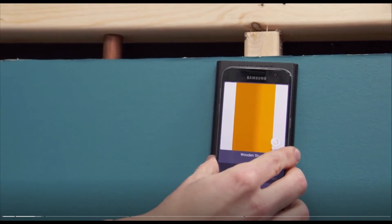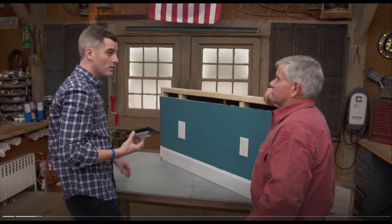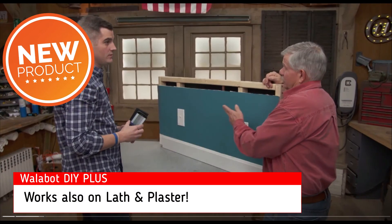Well, that's pretty good. It's really cool. I like the fact that it tells you what it thinks it is. So it's priced comparably with other high-end stud finders on the market, but it only works with certain cell phones — it doesn't work with all of them. And what about plaster and lath? I know that's always tricky.